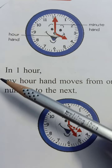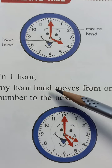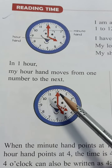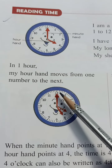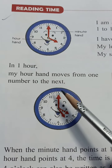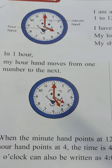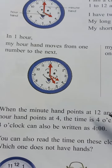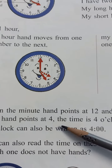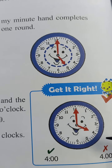Now, in one hour, my hour hand moves from one number to the next in one hour. It will move like this. When the minute hand points at 12 and the hour hand points at 4, the time is 4 o'clock, like this.